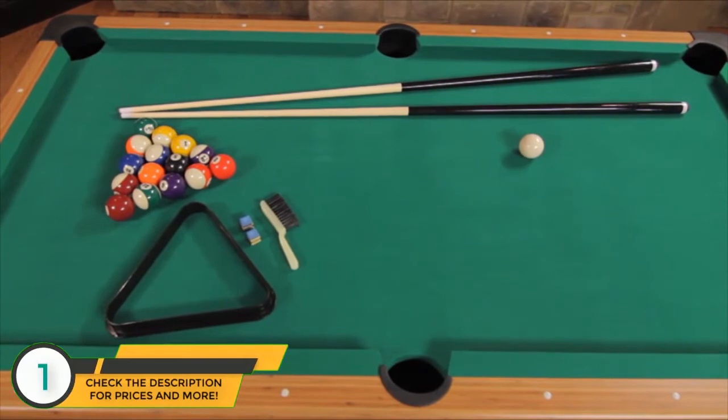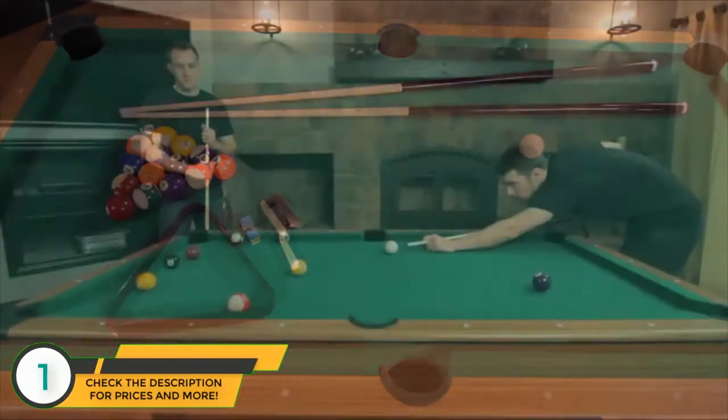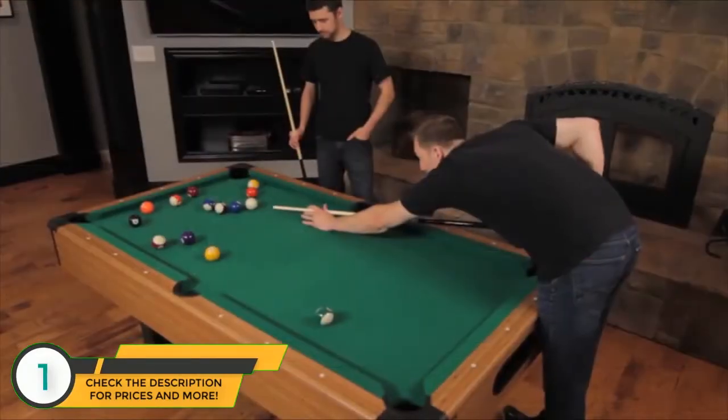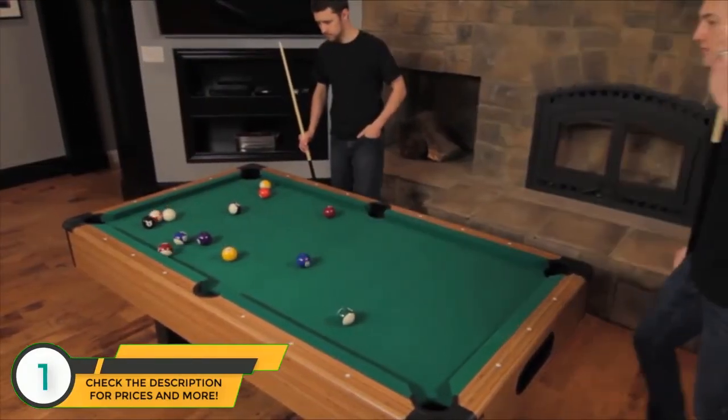This table also includes two cues, a set of billiard balls, triangle, brush, and cue chalk. Big or small, take your entertainment room to the next level with the Miserak Dynasty Space Saver Billiard Table.